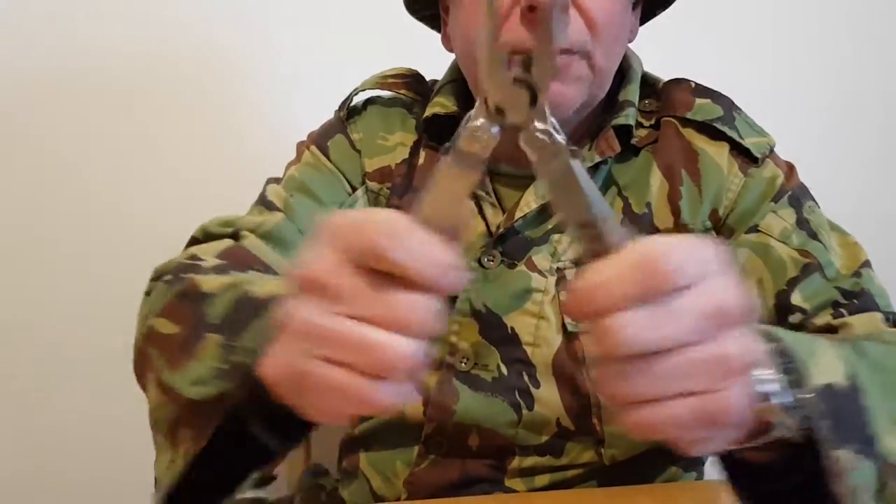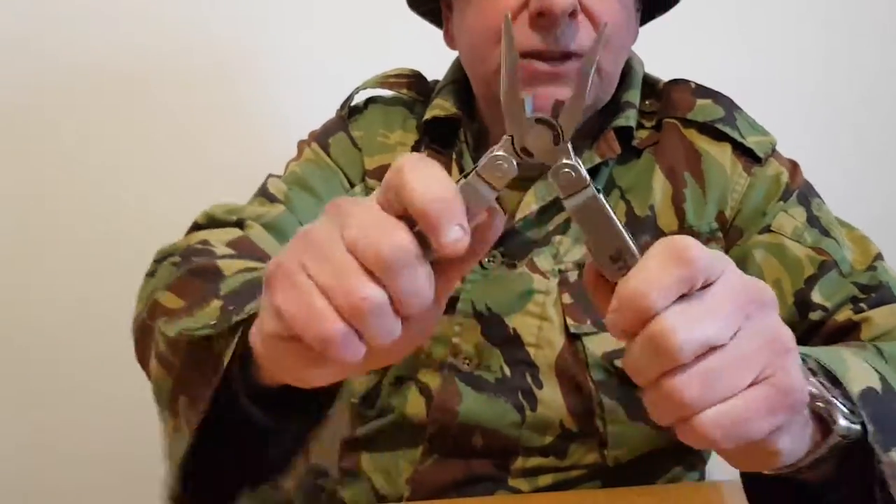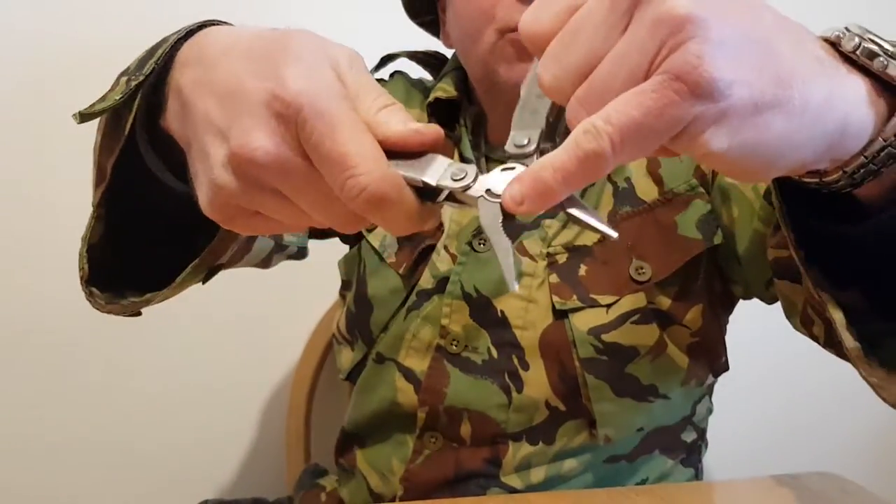Here you've got a nice pair of pliers — you never know when they can come in handy for cutting wire. As you can see there's a wire cutting attachment on it as well.